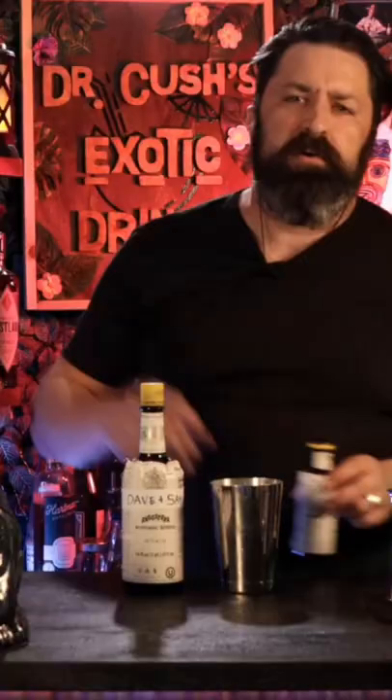I need an ounce and a half of some gin, three quarters of an ounce of some Lillet, three quarters of an ounce of some orange juice, and one dash of Angostura bitters.